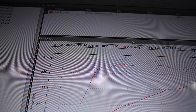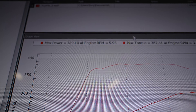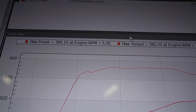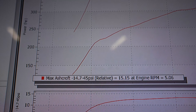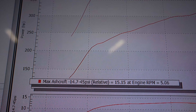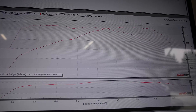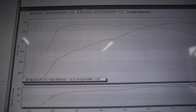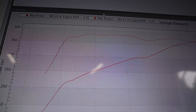These things are definitely underrated from the factory. To the wheels, it did 389 and 382 at 15.1 psi. Let's pan out and look at this graph — for stock, that's a good looking graph. Let's take it off the dyno now and work some of our magic and see what we can do.